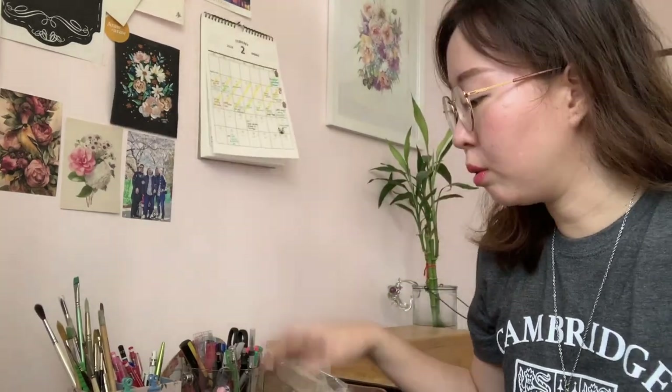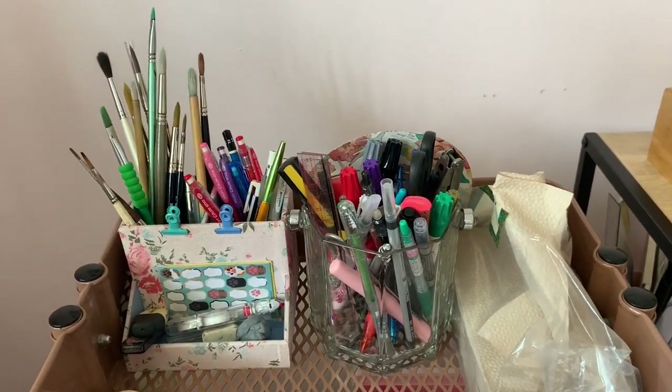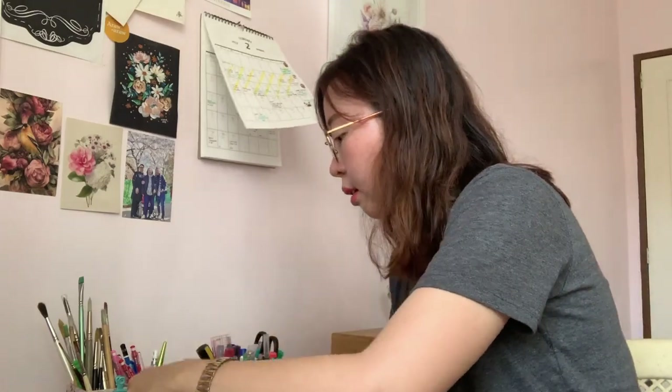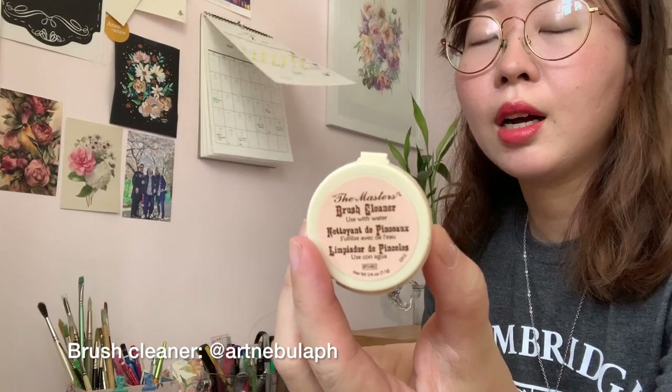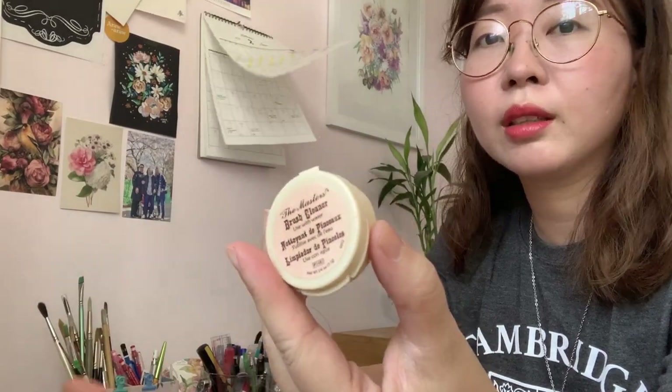Starting with the first layer, which is mostly my pens and brushes. First off, I have paper towels for when things get dirty and I need to wipe off my brushes. I also have my brush cleaner — you may have seen this in my Instagram stories. I use it to clean my brushes, especially those used for acrylic and oil. It helps clean them and makes my brush feel brand new. I'll link it down below where you can buy it.